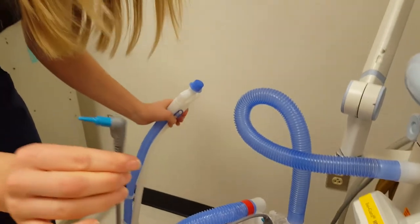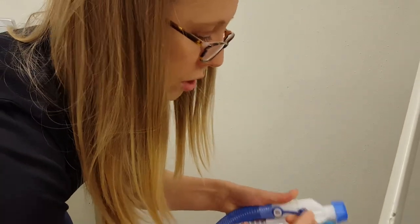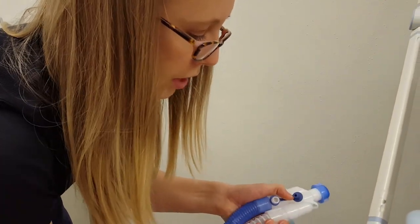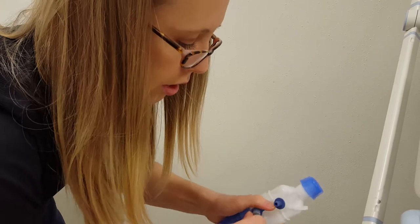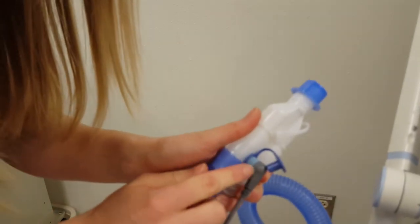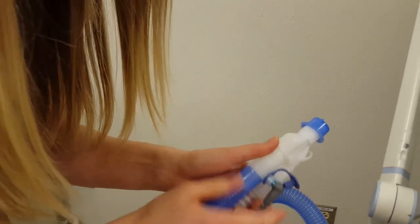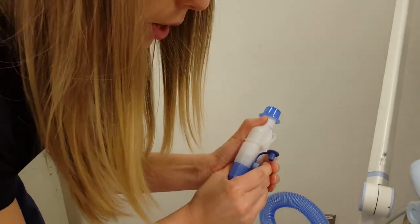The long end of the temperature probe goes up top at the patient end. There's a port — open it up and insert the probe. Again, make sure it's all the way seated in. Otherwise you'll have a leak, so don't leave it sticking out — push it all the way in.